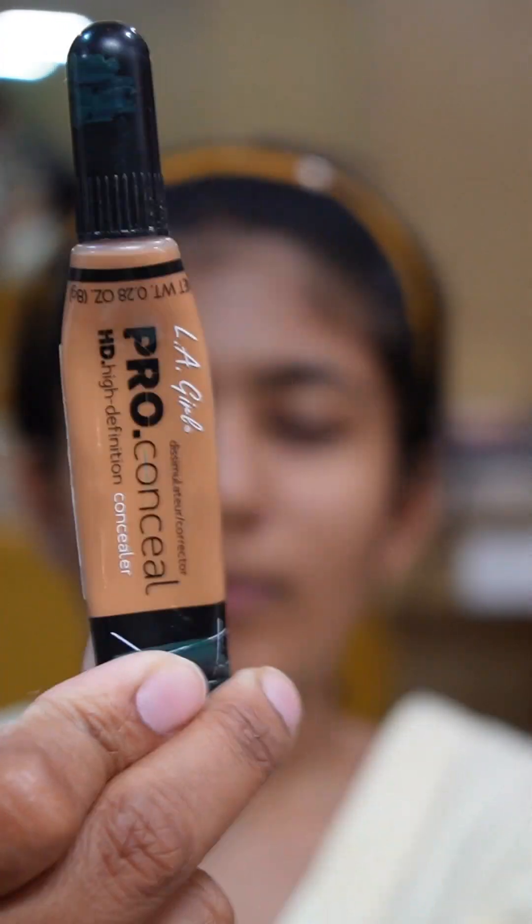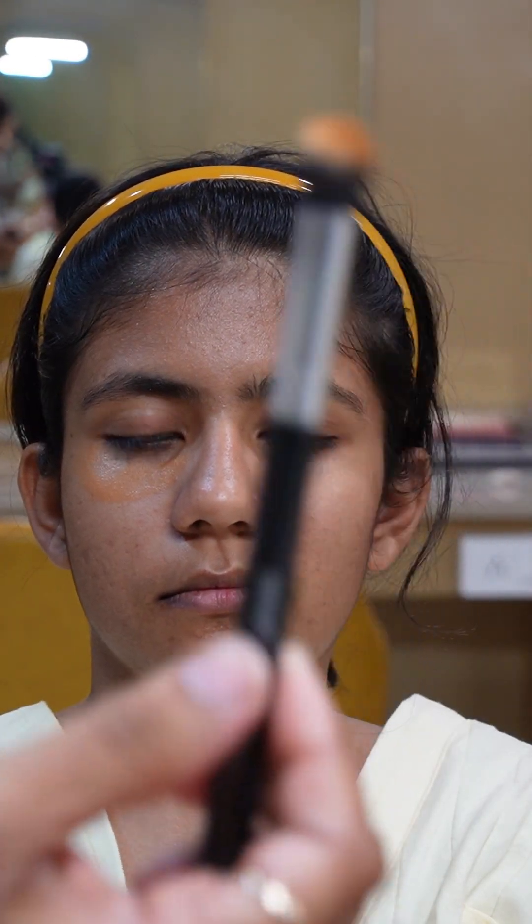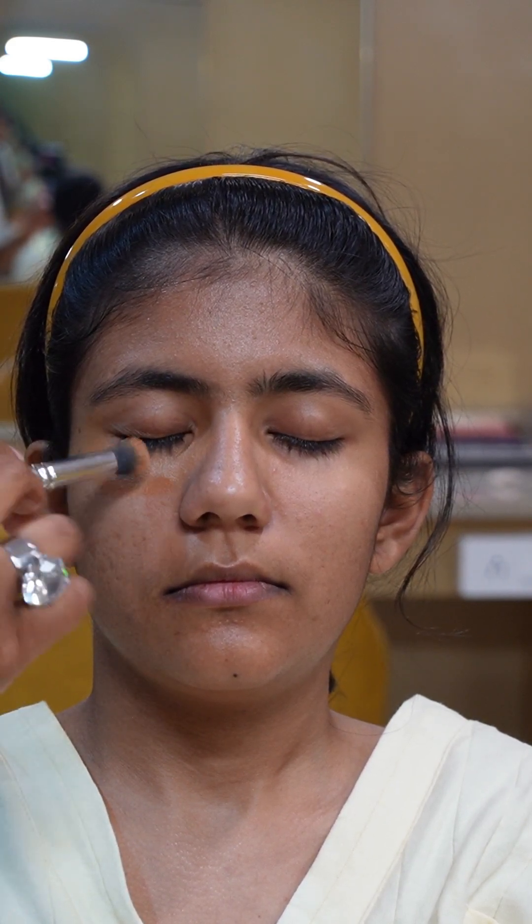Now here I am using a concealer — or concealer corrector, whatever you want to call it. Basically, for the hyperpigmentation on the face, I am using Ela Pro Girl liquid concealer. The reason is that our client has oily skin, so here we will use liquid concealer, not cream concealer. Again, keep in mind it is summer too. For the concealer, I am using a blending brush from Belly Cosmetics' 30-piece set. You can see it has spread out very evenly. Try this and write in the comment section how you found this process.